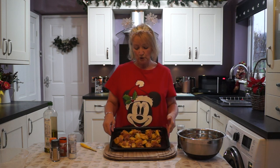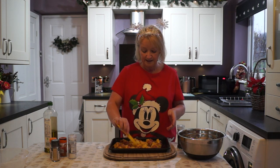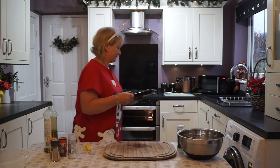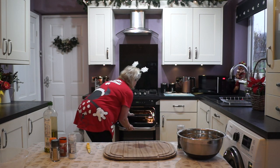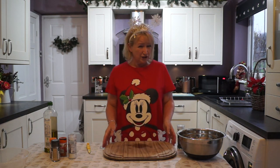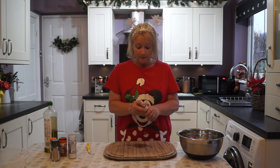So then we're going to pop it in the oven, 20 minutes at a time, and we'll keep checking on it. On around gas mark 6, or 200 degrees Celsius. We'll check it again in 20 minutes to see how it is.